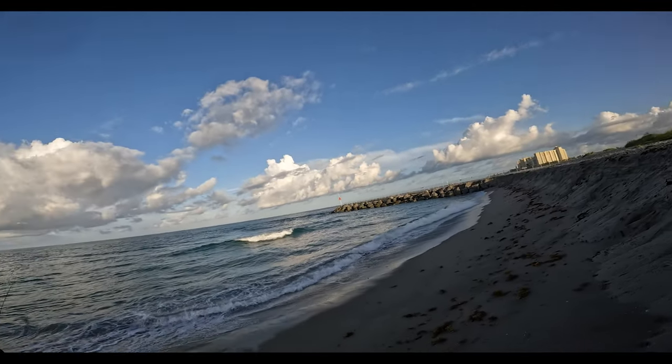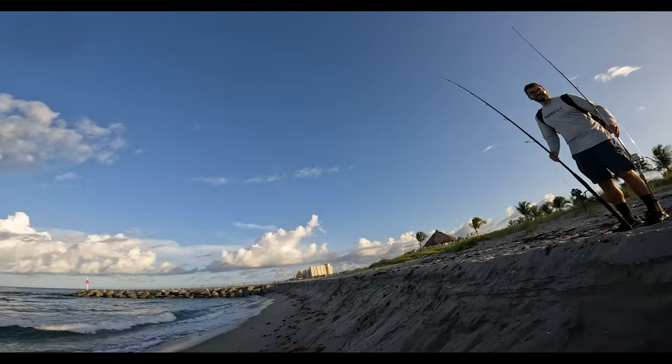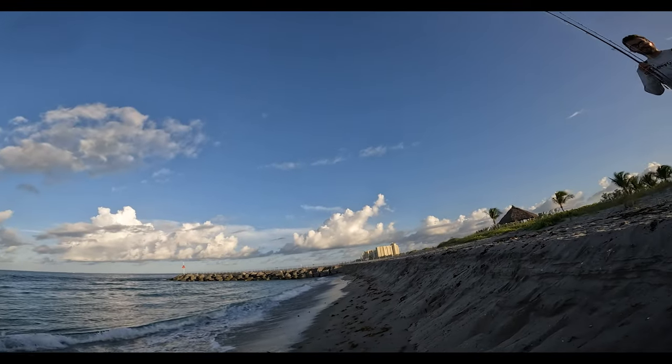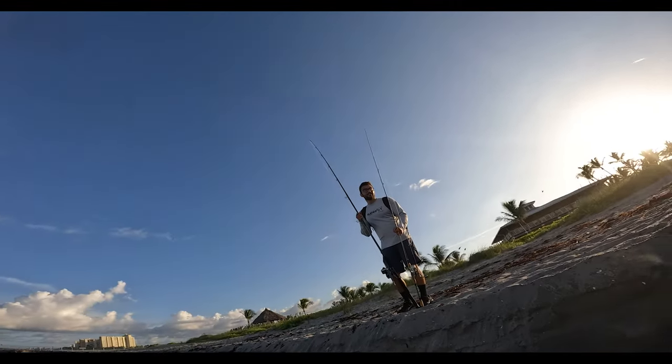The tide came in way too much. Ryan sight fished like a 36-incher, but when we were here earlier it was pretty low and they were in the trough. There was like 50 snook in the trough on pilchards and you could have sight fished every single one. Now there's way too much tide.